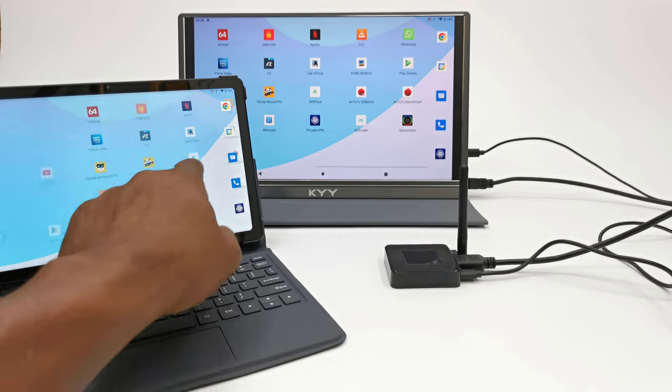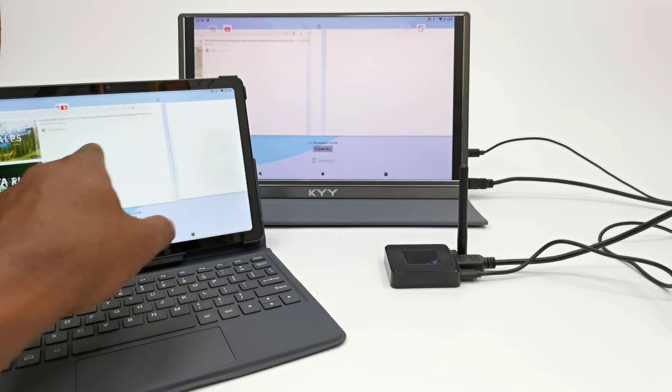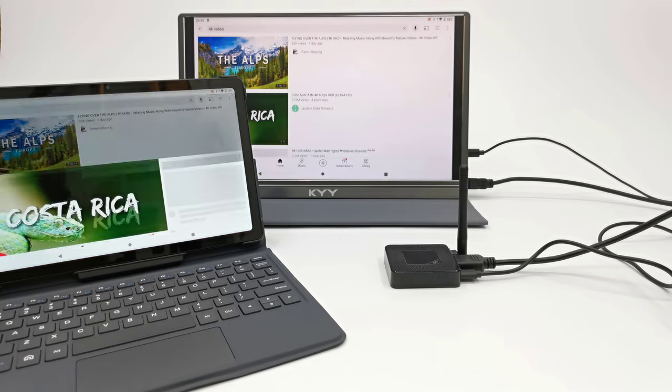In this demonstration I'm casting an Android tablet using the same app and process as the mobile phone, and the connection is quick with very little latency.